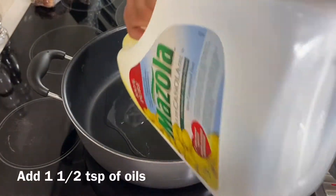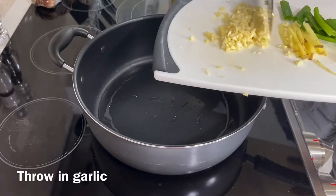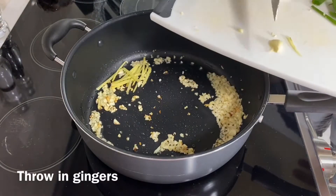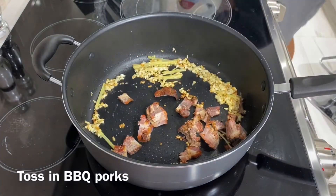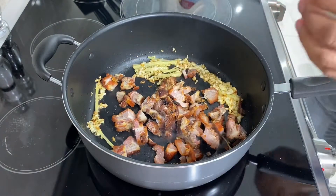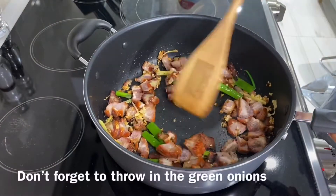Put some oil in the pan. Now throw in the garlic. Cook it until you start smelling the aroma. Throw in the ginger. Throw in some barbecue pork — I got it from the freezer. You can use any meat as much as you want; it's up to you. I threw in about half a pound of pork. Don't forget your green onions.